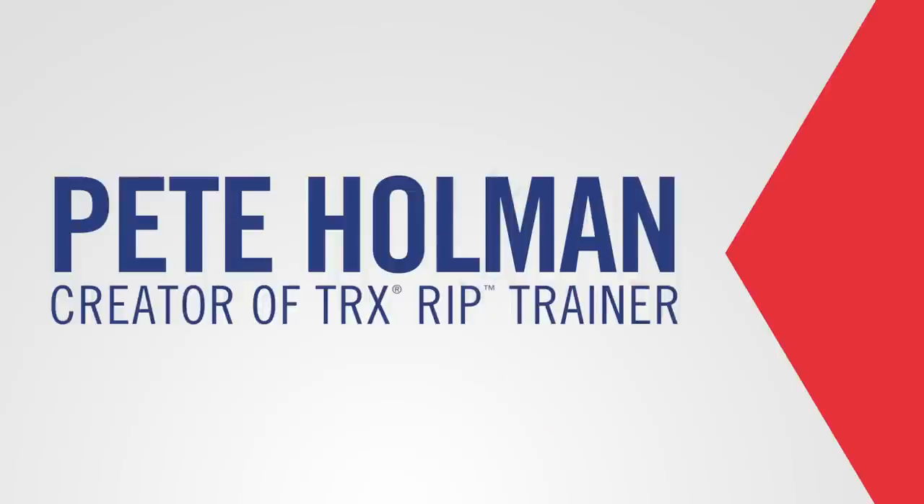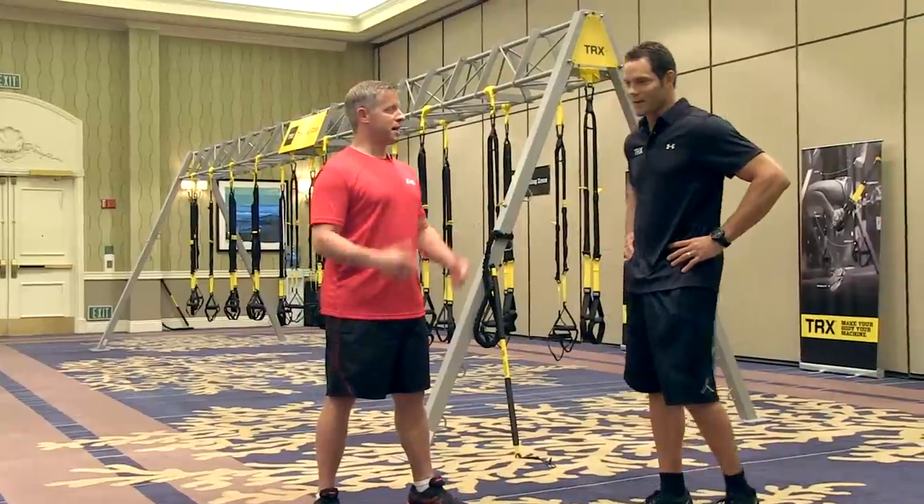We're here today with Pete Holman, the inventor and creator of the TRX Rift Trainer. Tell me a little bit about yourself — what's your background in the fitness industry?